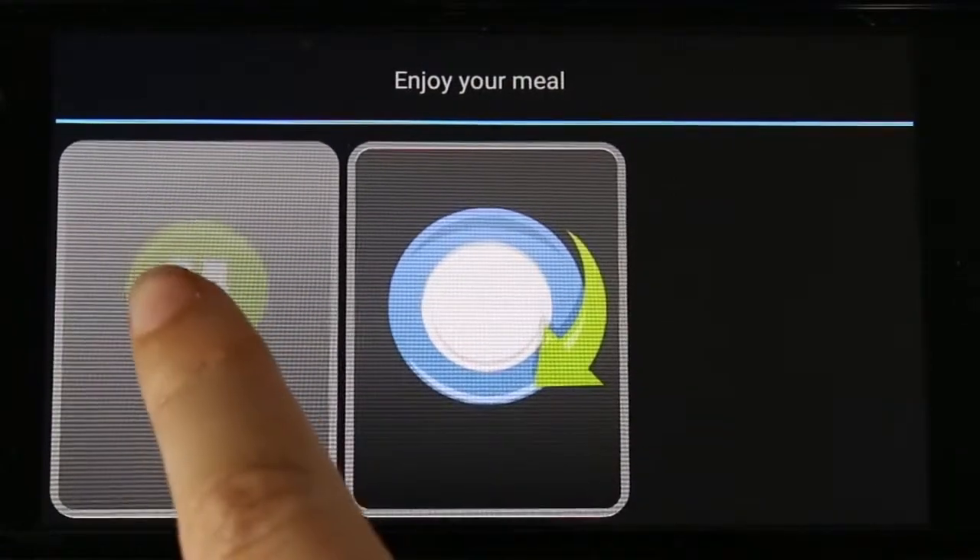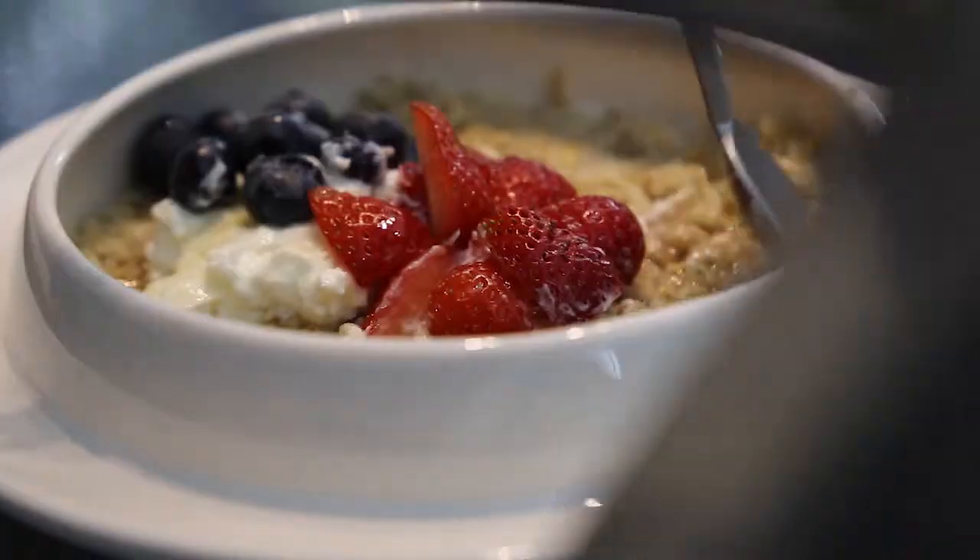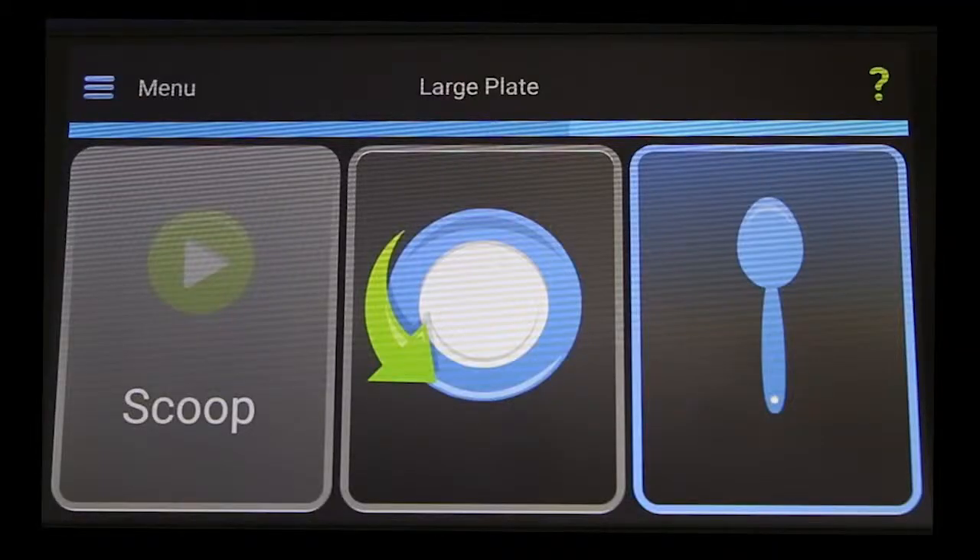The left button is used to play and pause the movement of the spoon. You can see here it is grey — it has been set up so that the user has to wait before pressing it again, to ensure enough time for chewing and swallowing.